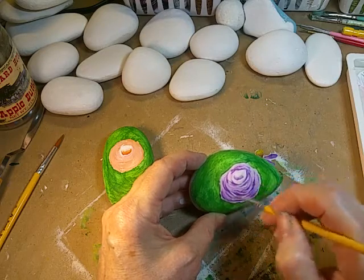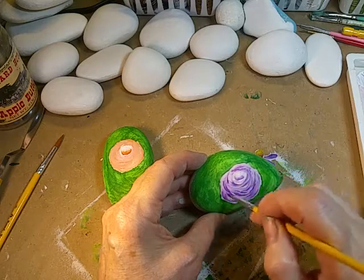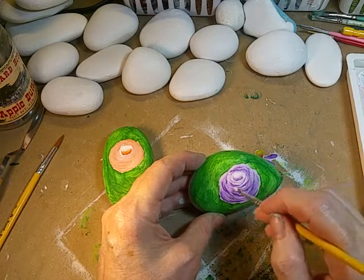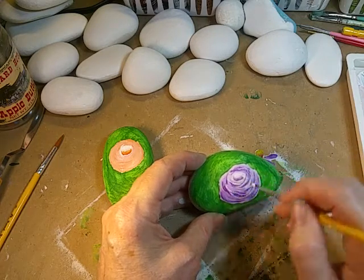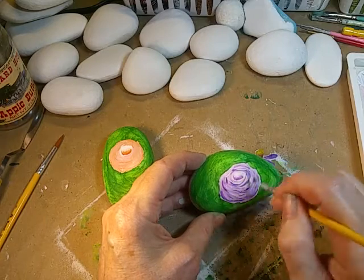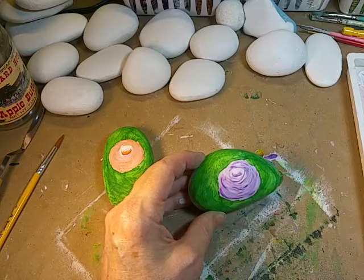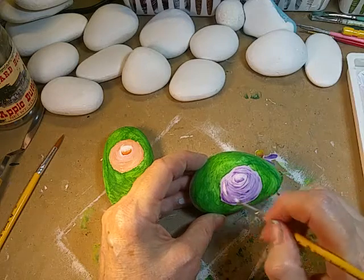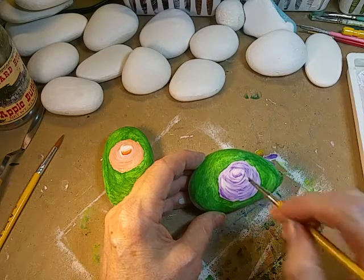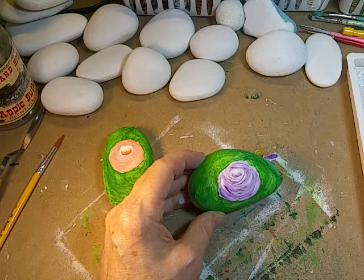You want to continue building up those layers. I go back in and touch into some more white and just keep that round feathery touch motion going, and then right before your eyes you will begin to see your rose form. Wherever you need a little more dark, just touch back into the full strength dark paint and add it, and where you need a little more light just for contrast, do the same.